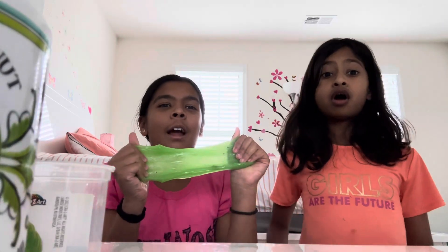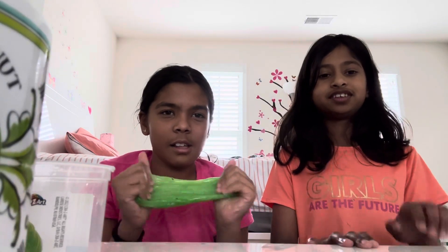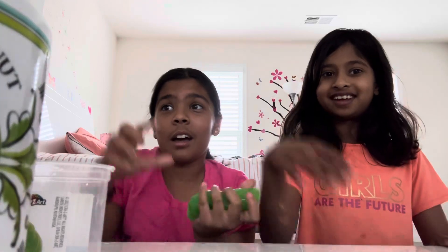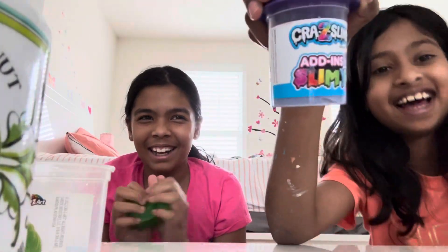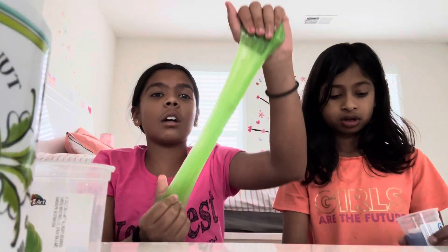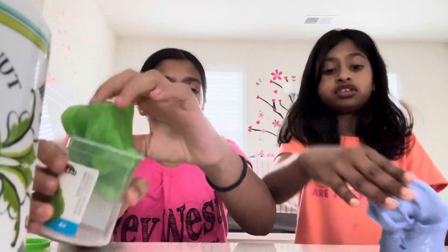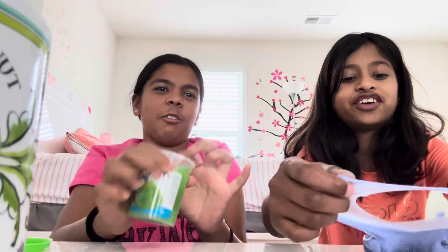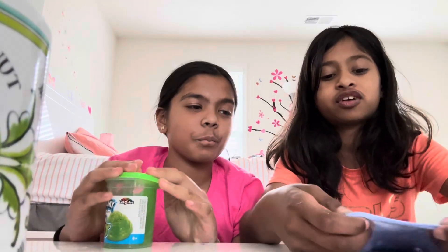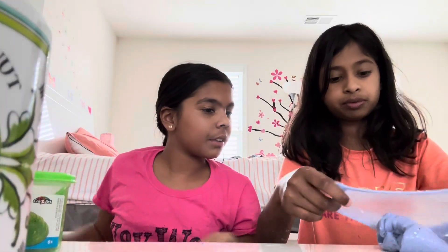Okay guys, for our final slime of our decision, we're gonna choose this slime. Oh wait, guys — this is actually so much touchier! I forgot to test the crunchiness. Crunch, crunch, crunch — it's making sounds!